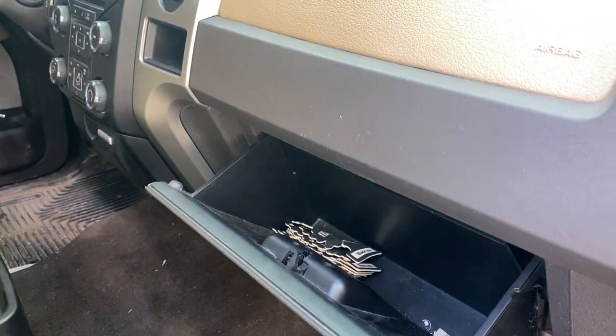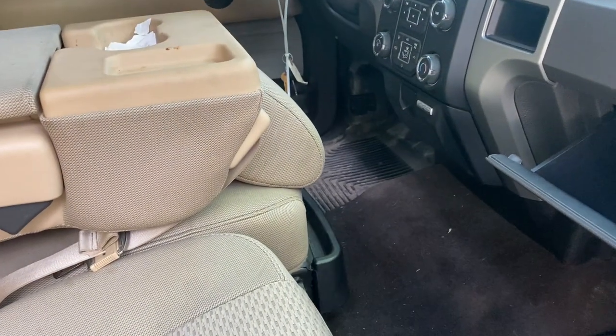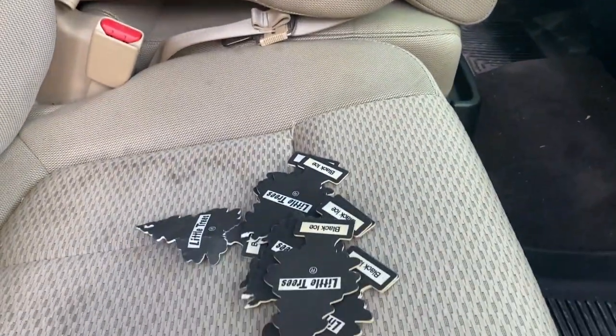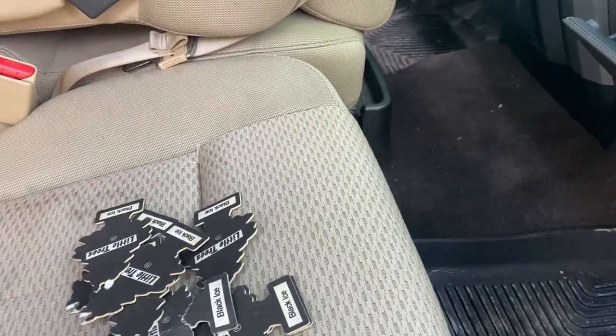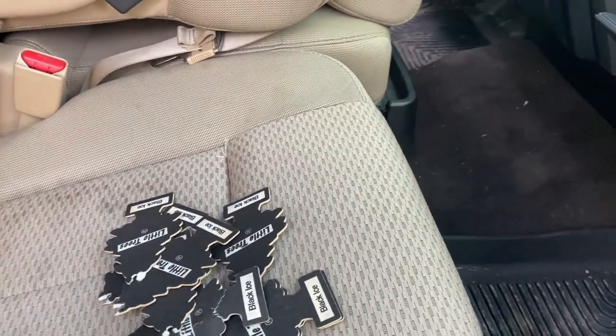You'd smell good too if you had 427 little trees in your pocket. Somebody does like the black ice. I wonder if farmers did that, because that's who had the vehicle. It was a theft recovery.